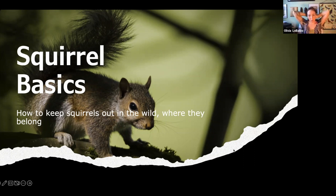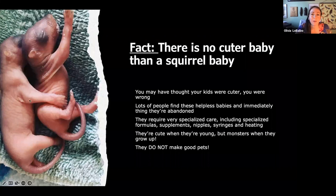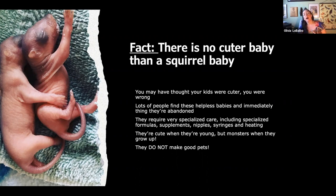Squirrel basics — how to keep squirrels out in the wild where they belong. There is no cuter baby than a baby squirrel. Lots of people find these little babies and immediately think they're abandoned. We're going to go over some reuniting techniques, because the best thing is to keep these babies out. They require very specialized care, including specialized formulas, supplements, hard-to-find nipples and syringes, and heating components. They're not easy. They do not make good pets — they are super cute when young, but they are monsters when they grow up. Adults are not good pets.